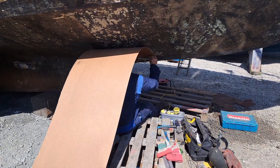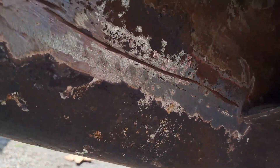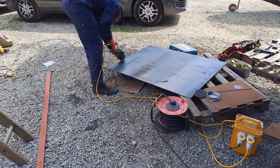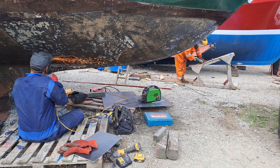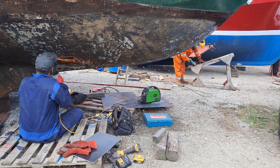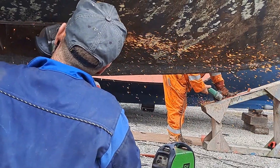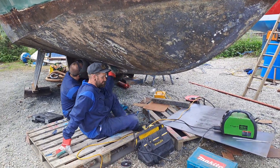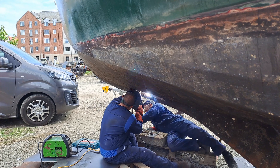They then use thin hardboard to draw templates of the holes to transfer to the steel. The holes are prepared for welding, and the steel pieces are cut as accurately as possible — it's definitely a grinding day at the yard today. Pieces are tacked into place with small bits of welding, then the join is carefully welded from the outside and the inside.